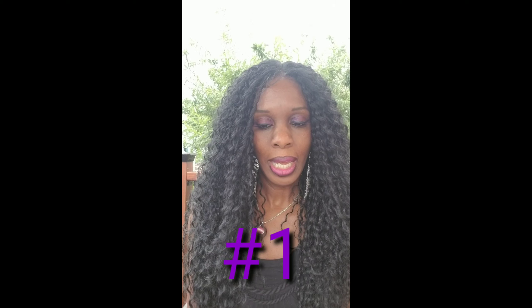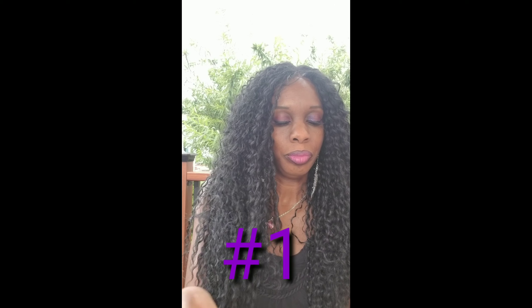It is Empress Lace Elena, and the color is 1B. It's the center part, comes with the baby hairs. I got it from Elevate Styles. It was $28 and some change, but with the taxes it came out to be like $32.